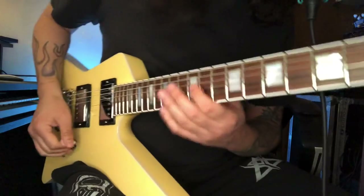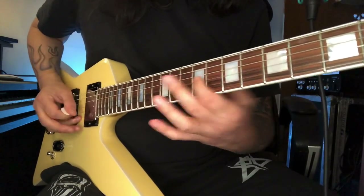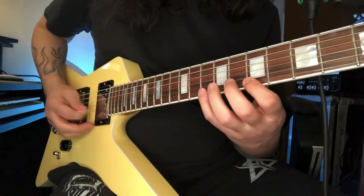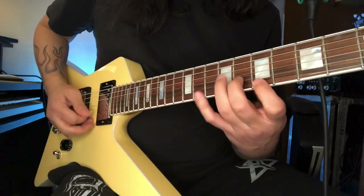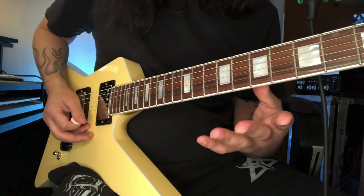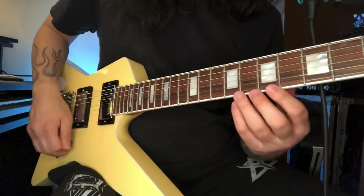I do this little melody here, and then for the second round I start with this little arpeggio, and then I do an open string lick.